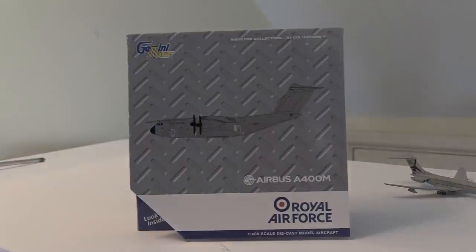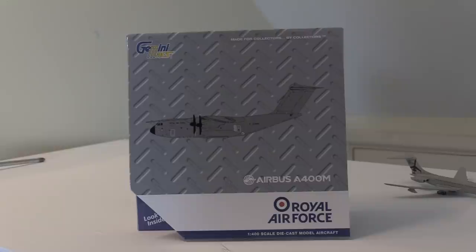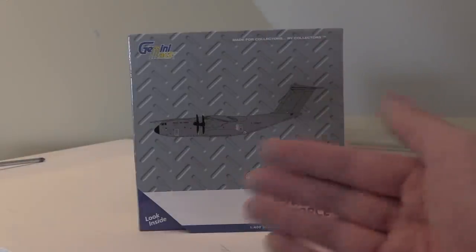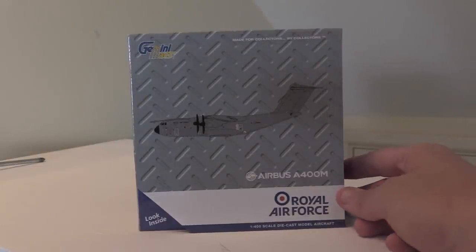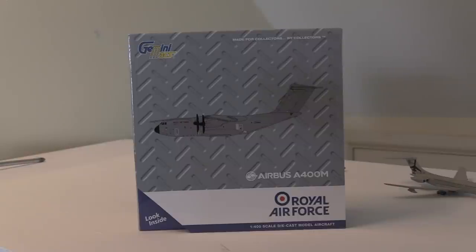I know a lot of people have wanted me to get this model for a long time. When I did that three-part unboxing of the C5 Galaxy, the Doomsday aircraft and the Antonov 225, a lot of people were guessing this would be the third part. However, I do finally have it now. The reason I didn't get this originally is I was thinking if Gemini Jets release this one, they'll probably also release the Luftwaffe A400M — and the Luftwaffe A400M does come to Dulles occasionally. The Royal Air Force one does not. I decided to get this because I'm building up my military fleet. The RAF currently have 20 of these in their fleet, with two more on order to bring their total to 22 aircraft.